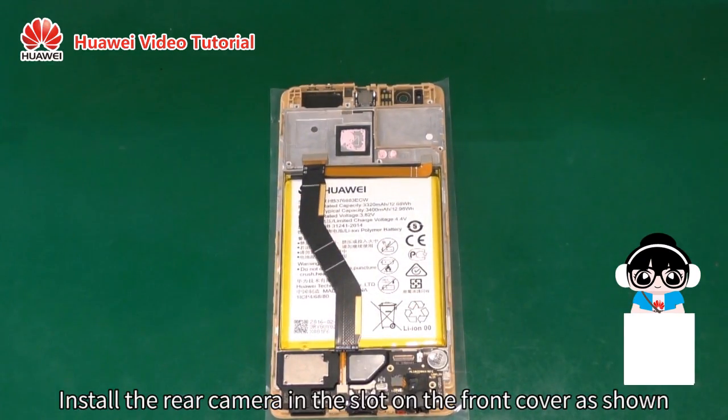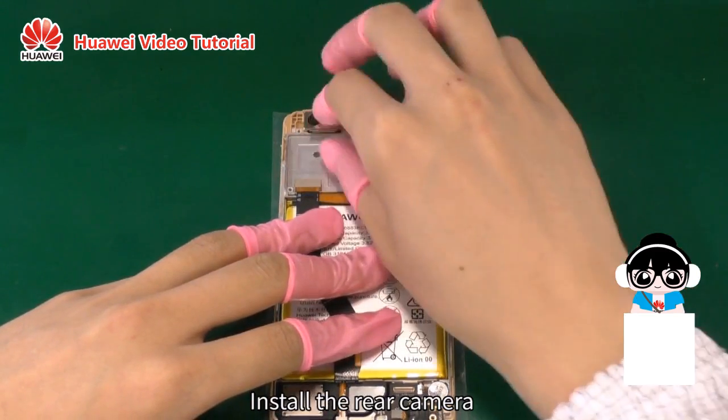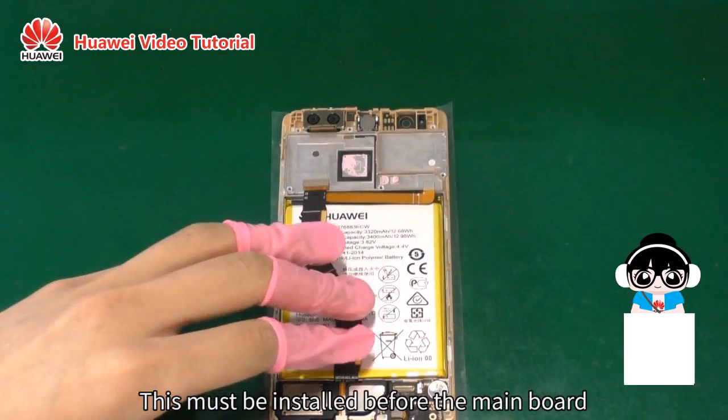Install the rear camera in the slot on the front cover as shown. Install the rear camera. This must be installed before the main board.